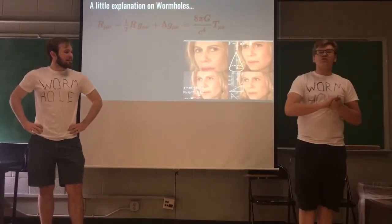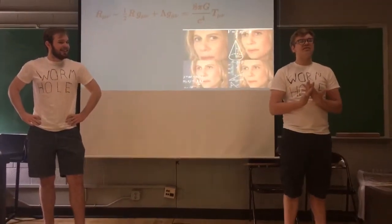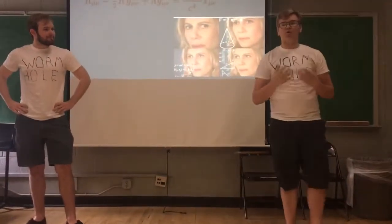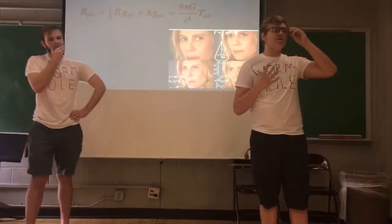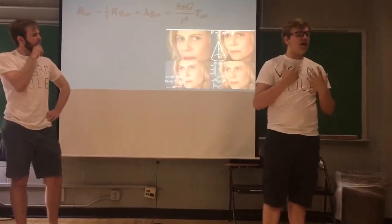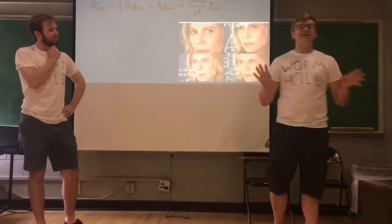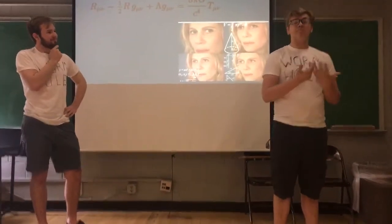Now, the issue other scientists have with wormholes is how unstable they would be. To have a wormhole become stable, you would need a lot of negative mass. Now, this is not antimatter. And yes, negative mass is a thing and it can be created.